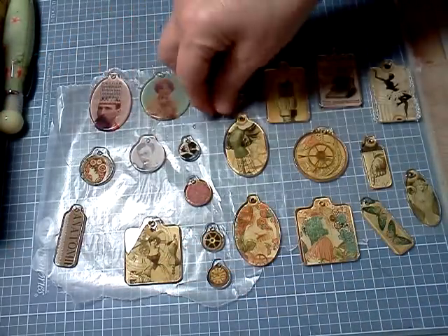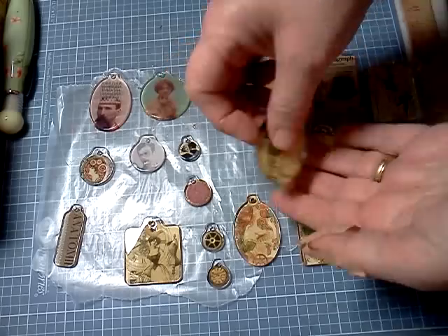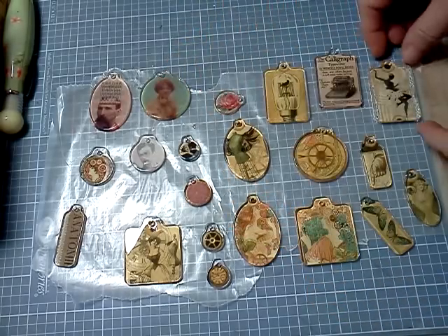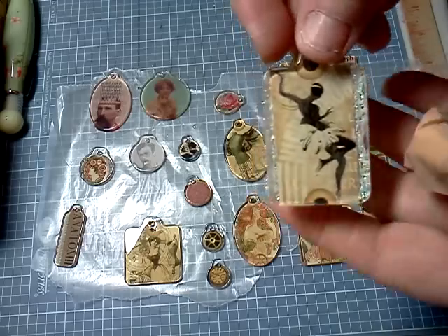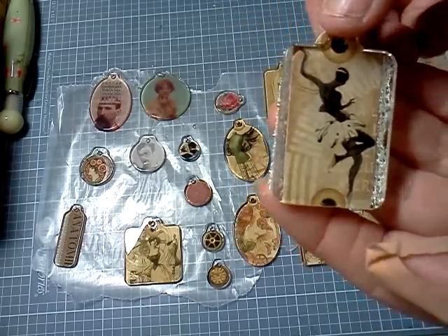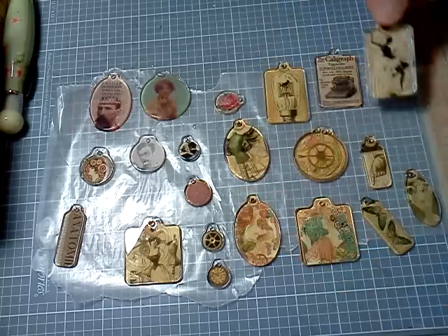But I think they come out really neat. Now, some of them I had to trim down because the whole image wouldn't fit in there. And this one was a little too narrow, so I attached a little bit of glittery stuff on the back. I think they come out really cool.